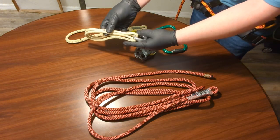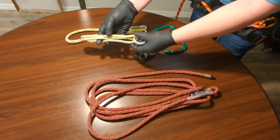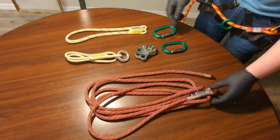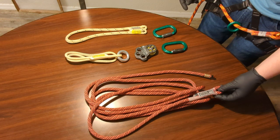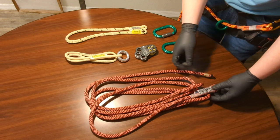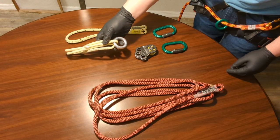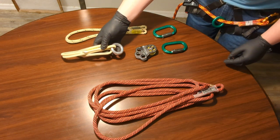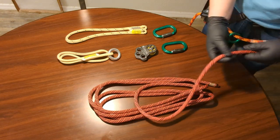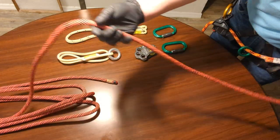Next I use this — I believe it's an 8 millimeter 18-inch prusik loop with a ring on it. This is to help me make connections around a limb if I want to turn my lanyard into a separate line, like an SRT — a single rope technique — without cross-loading carabiners.